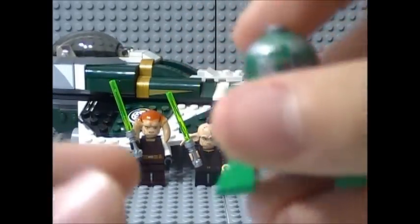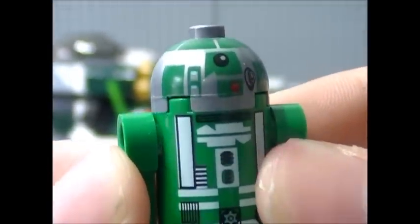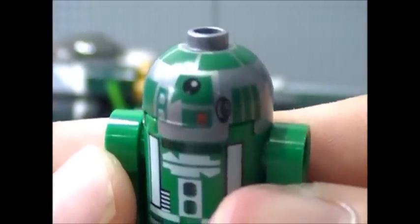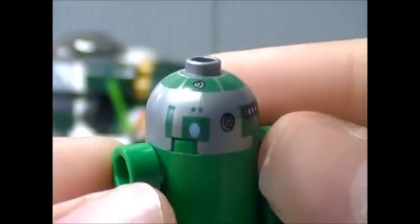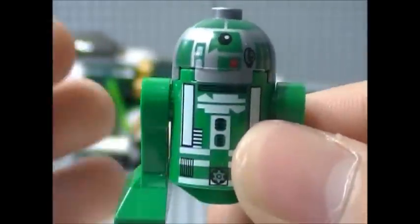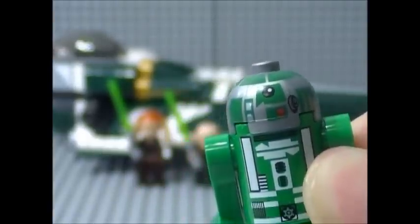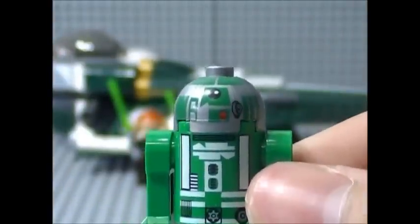Next up is the second new minifigure, R3-D5. This is a really nice astromech droid. He does feature a lot of printing — as you can see on his dome, you have a lot of green printing, his eye and all his different bells and whistles. The printing design on the dome and the body does resemble the printing design of other Clone Wars astromech droids, which have printing that looks a little bit more cartoonish and animated.